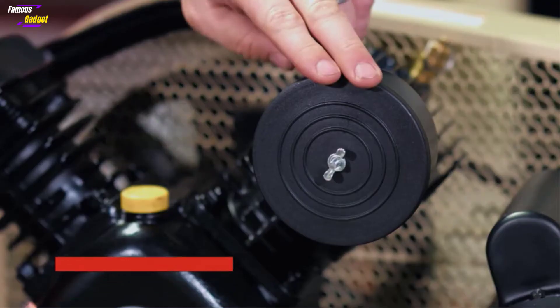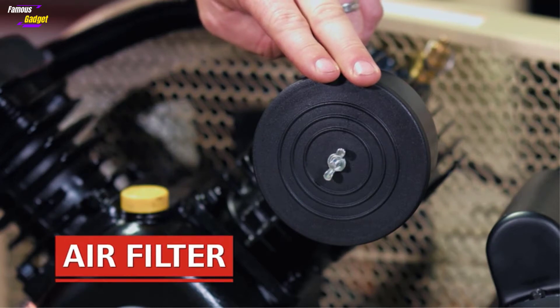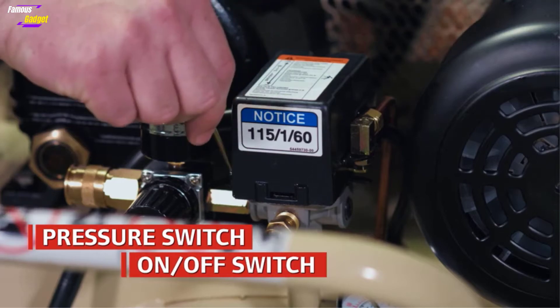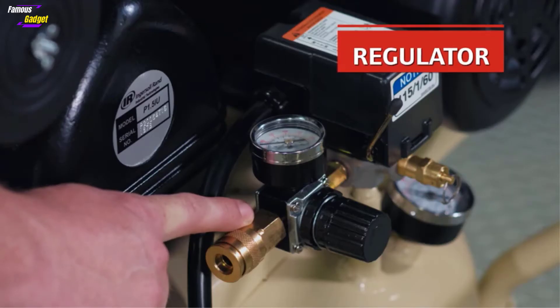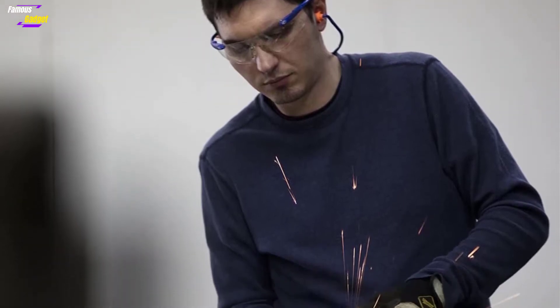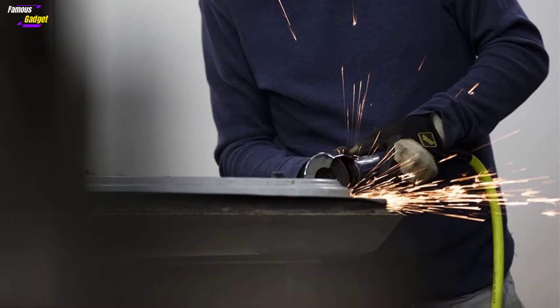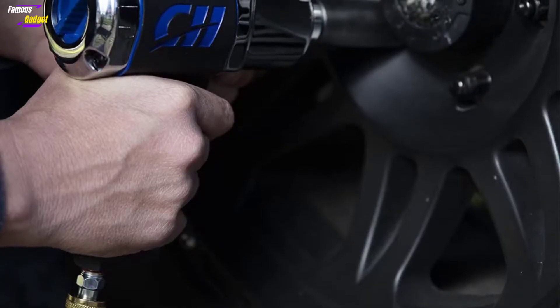The drive pulley and belt are covered with a lattice for safe and sound operation. The two-stage cast-iron pump delivers higher compression rates. It is designed to provide a prolonged output of 14 CFM at 90 psi for up to 12,000 hours. With a maximum 175 psi pressure rating, the unit can operate over 20 hungry air tools. It can tackle any tasks such as sanding, grinding, painting, and cutting.